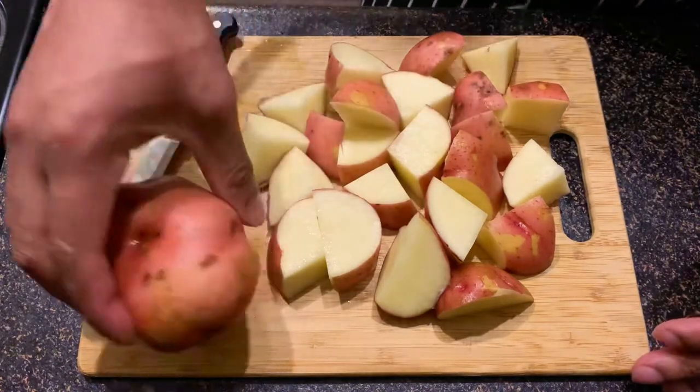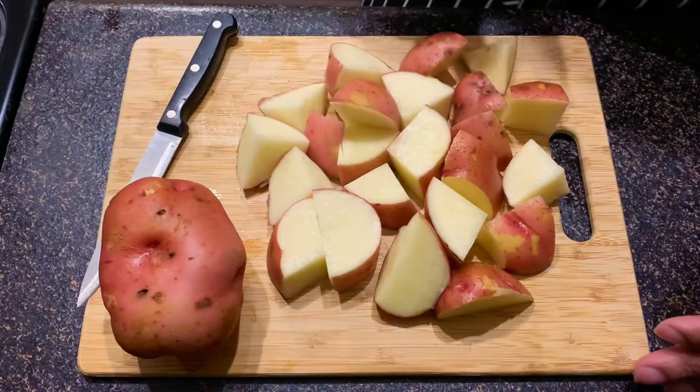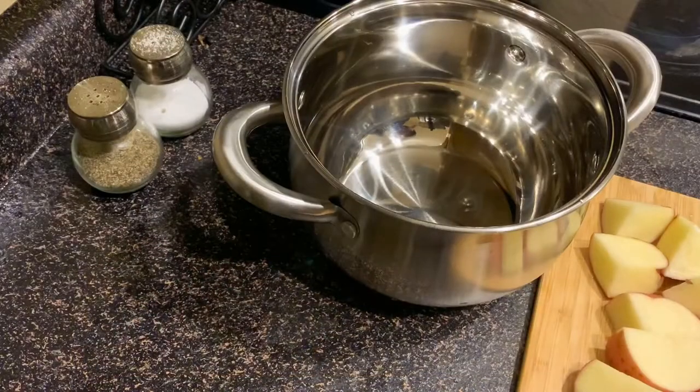If you leave them whole it's gonna take a while, but if you cut them like this it's gonna take less time to cook. I've got my potatoes nicely cut up — I'm gonna add them to my pot.